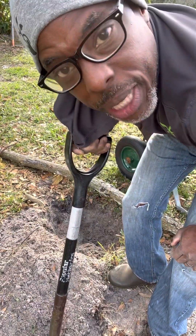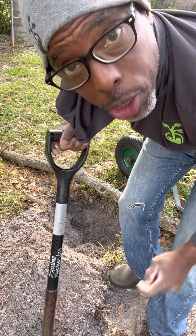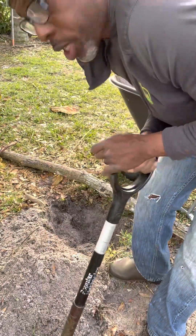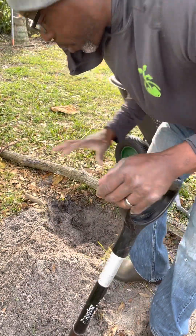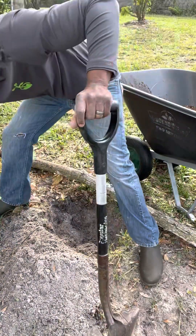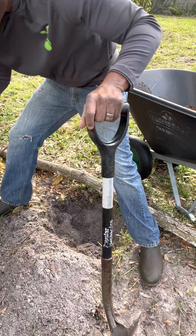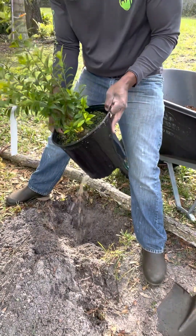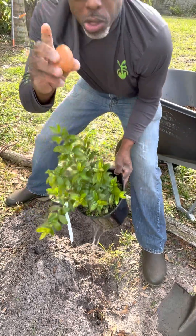Hey guys, Under the Farmer here. Today we're going to plant a tree — I'm going to show you how I plant a fruit tree. We're planting a Cherry of the Rio Grande, we just got this today. We dug our hole; the big thing is we've made it significantly wider, about twice as wide as the pot. We've had our pot soaking in water for the last five minutes.